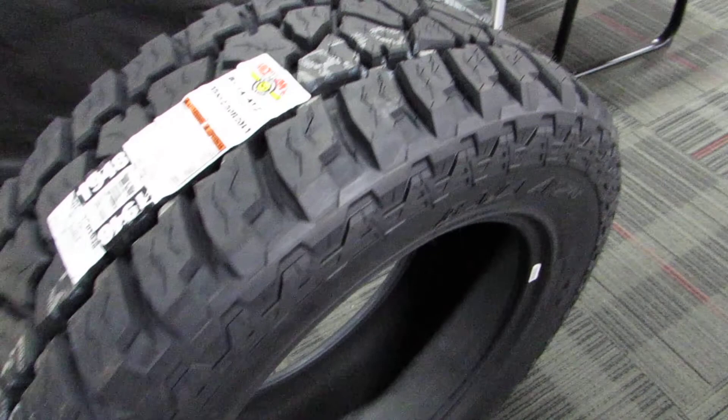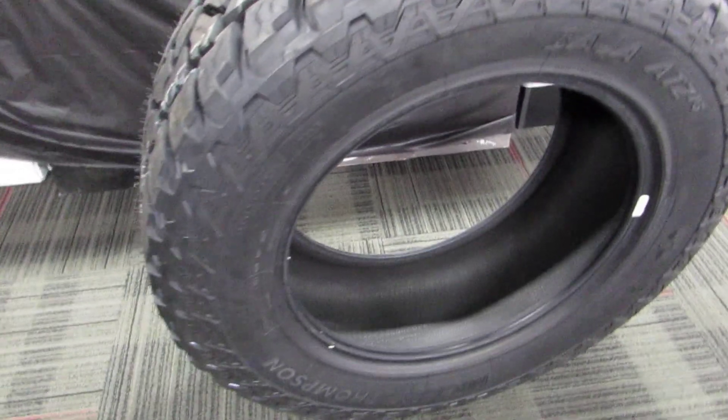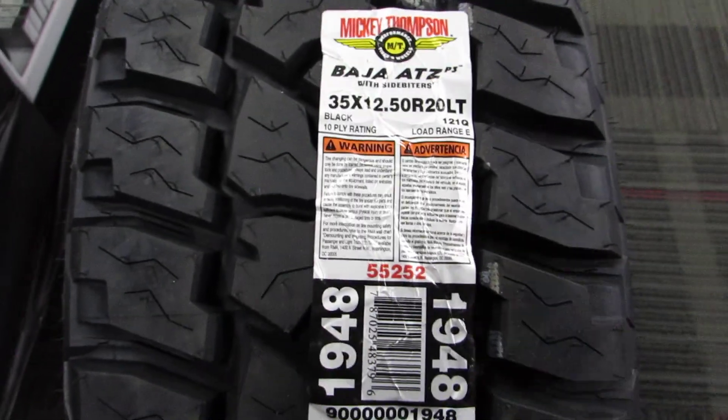This tire is made in the US, and the price we sell them at is very competitive. A lot of Chinese tires may come in 50 to 100 bucks less, but they're made overseas. For Mickey Thompson to be made in the US at that pricing is great, and on top of that you're keeping the economy going. For that reason I recommend Mickey Thompson tires — they wear evenly.